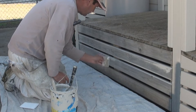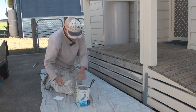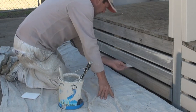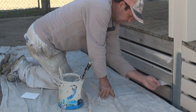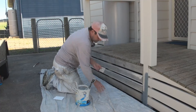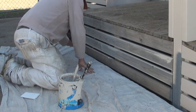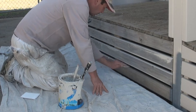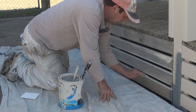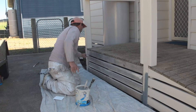Once again, let's give that a wipe. When you're doing a slatted wall or dog boards, always go through and do all the edges first, and then come back and do the face.